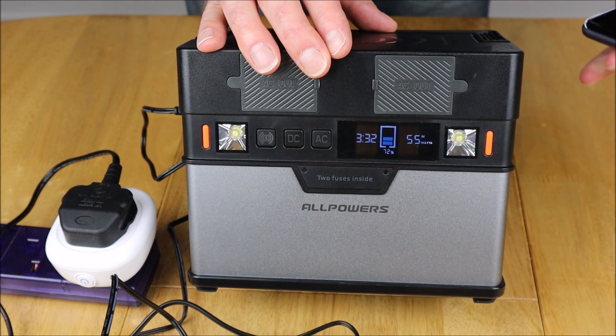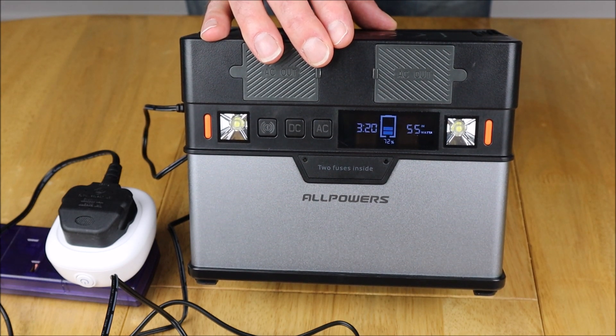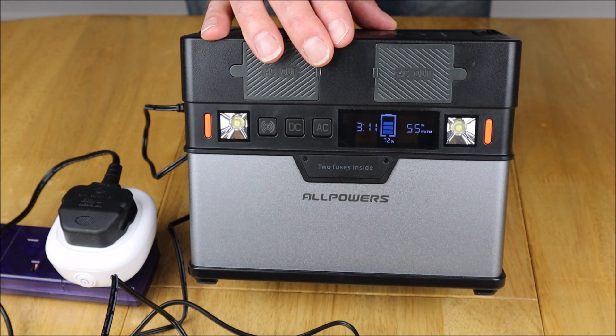I'm just going to go over to my mobile phone now and show you what it's actually consuming in the real world.